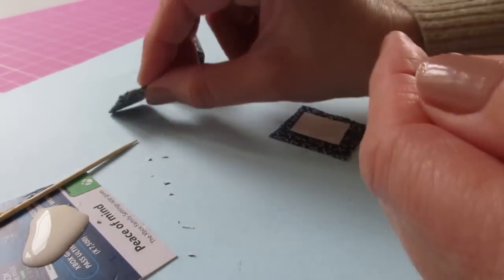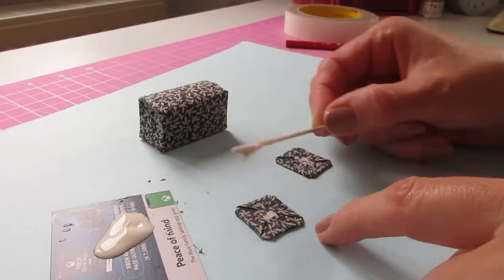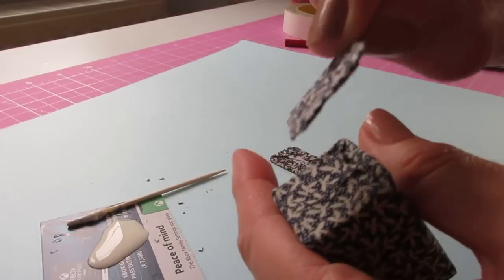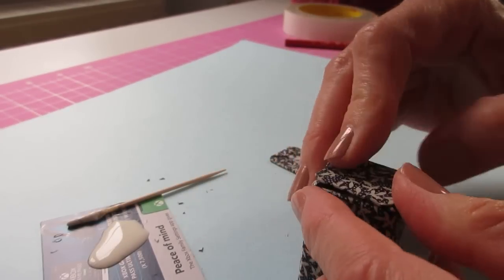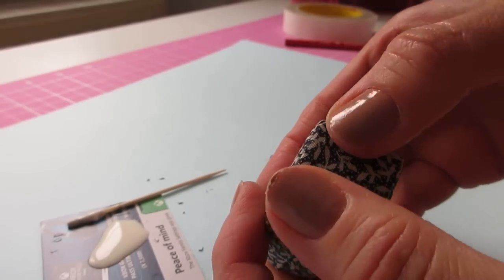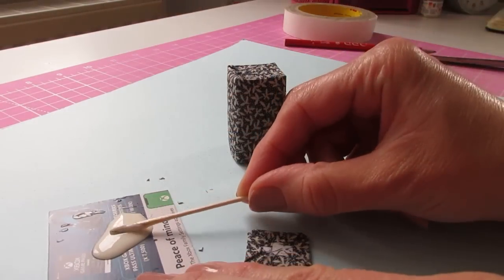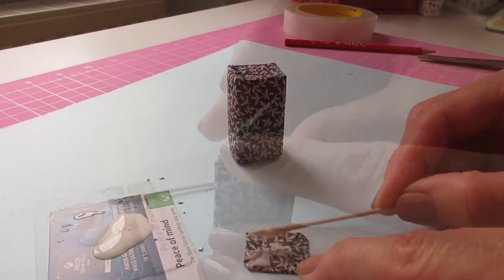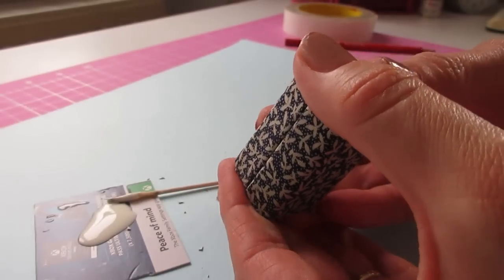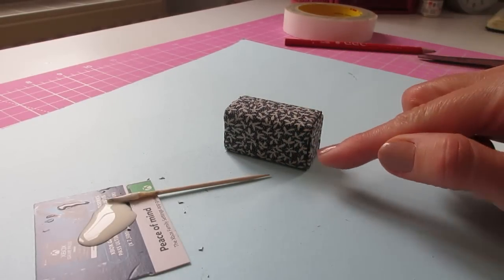We're now ready to glue these end pieces into place. Apply the glue to the end of the bag and then put the covered card piece into place, pressing it down firmly but gently so you don't crush the cardboard. Do the same at the other end and give it a press. I'm going to leave those to dry for a moment and then we can add the braid around the outside edges.